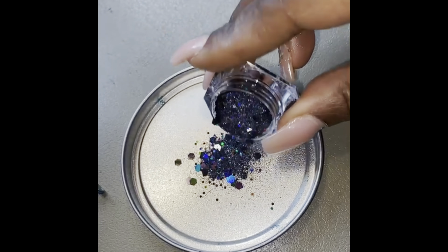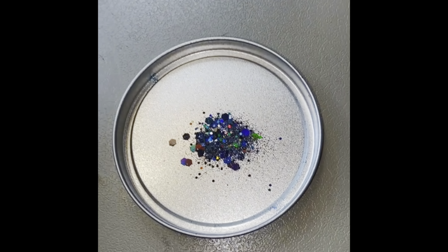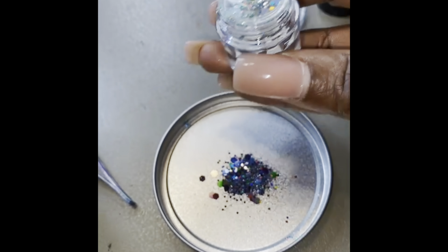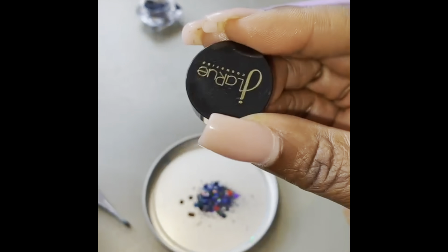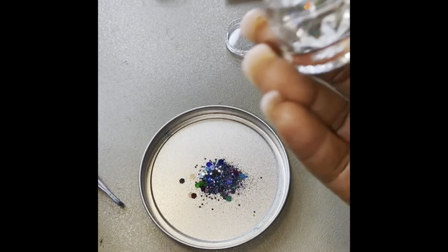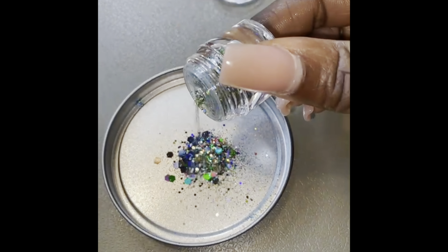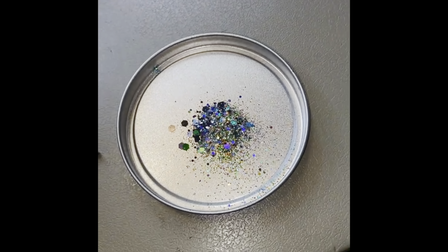That's really pretty on its own, but I wanted to add a little more. I have this glitter from J La Rue Cosmetics — they have bomb glitters and pigments, especially pigments. This glitter is called Confetti and I'm going to add some of that in there with the Black Magic. That is pretty.